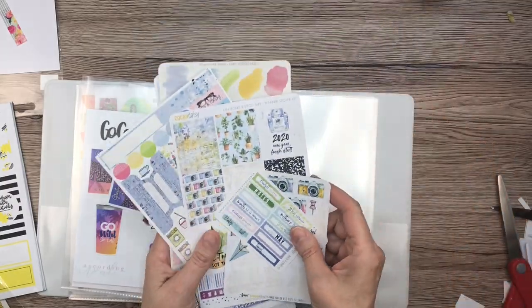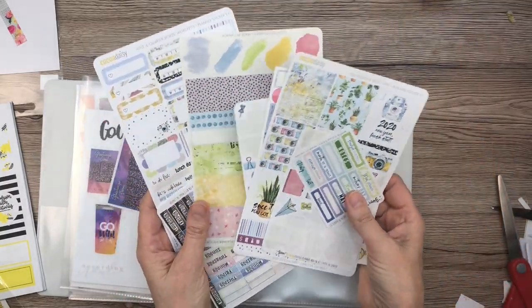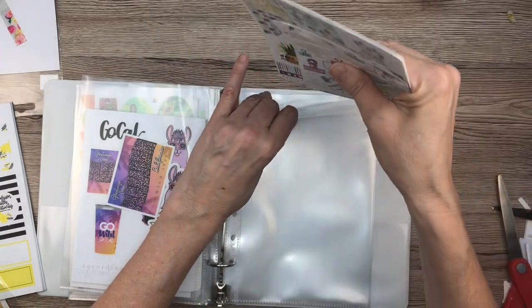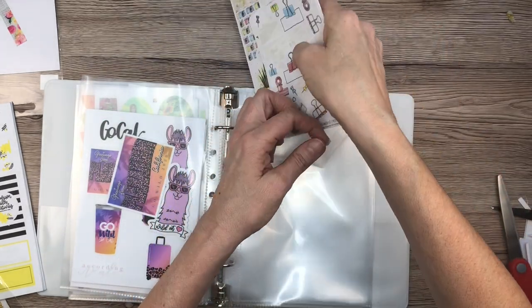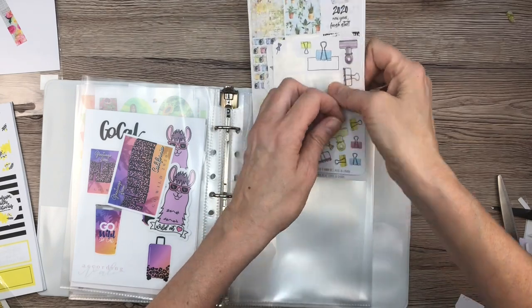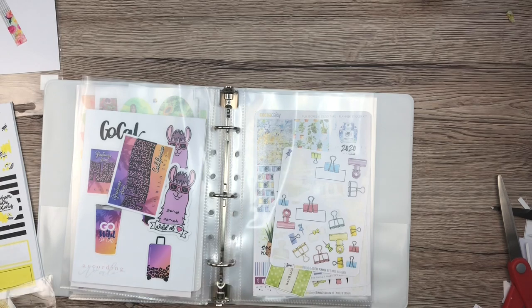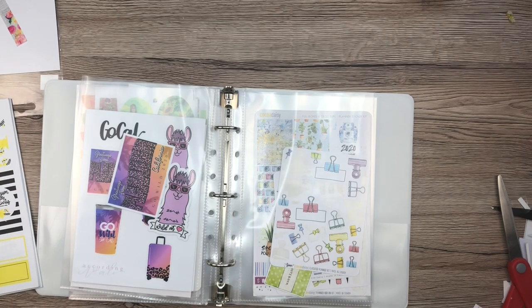Now I have a Coco Daisy kit. You guys know I was the guest designer for January and they sent me this kit — it's so, so cute. Almost done. I have these sparkly letter stickers and I have — what did I decide on this? I think I'm going to hold off on these and maybe find another storage solution because I hate the thought of cutting them up. I'm going to stick these letter stickers back here.